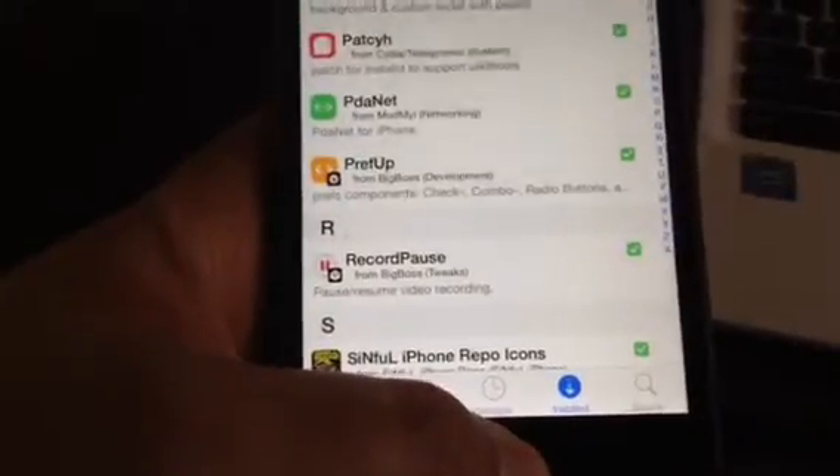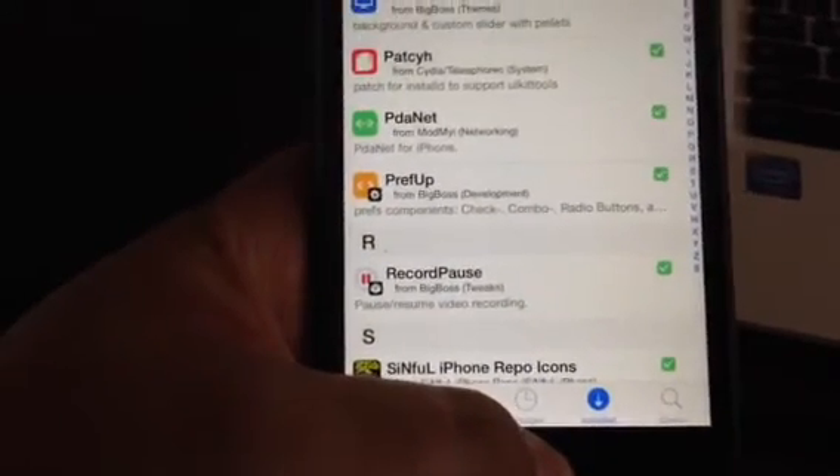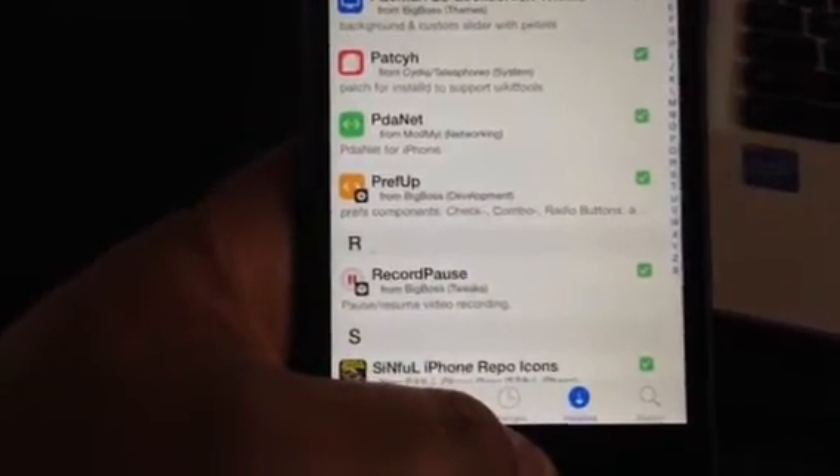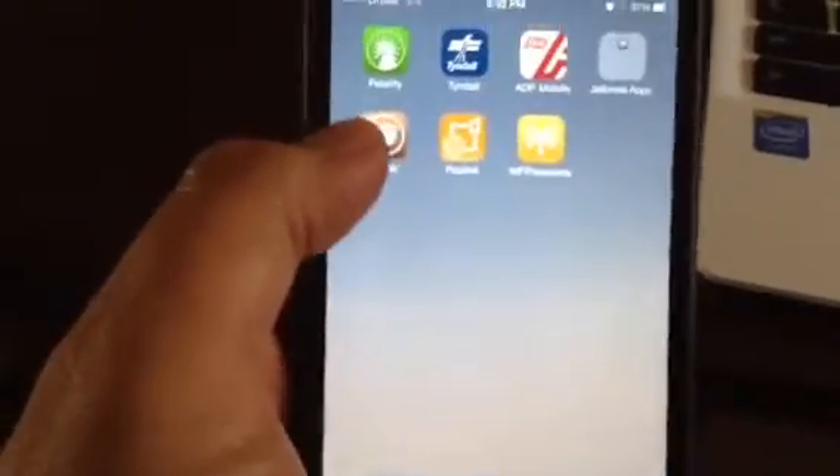I jailbroke a 3GS phone, and the 4, the 5, 5s, and a 6 Plus, and it works on all of them. Once you buy the license, you're good.